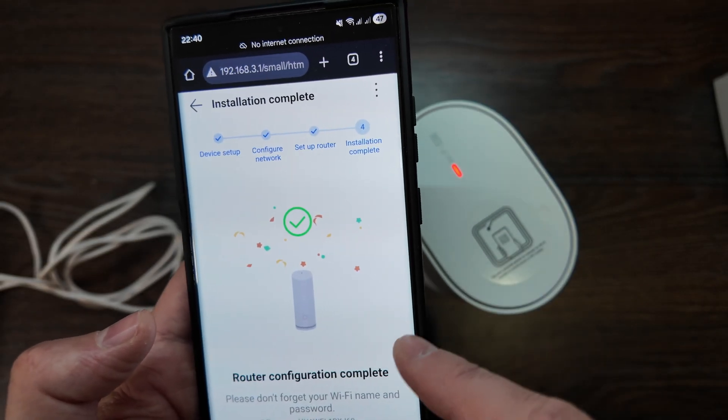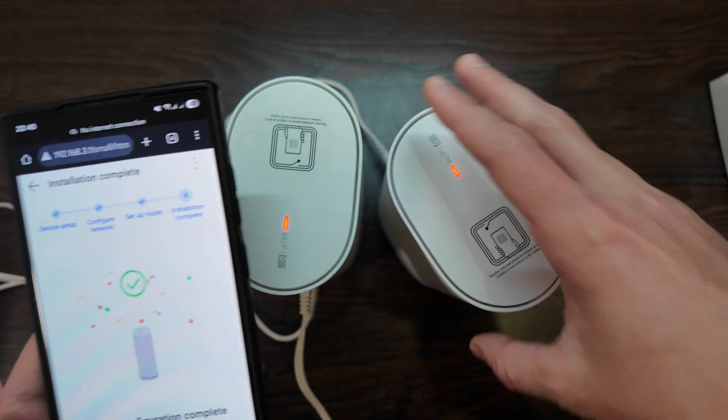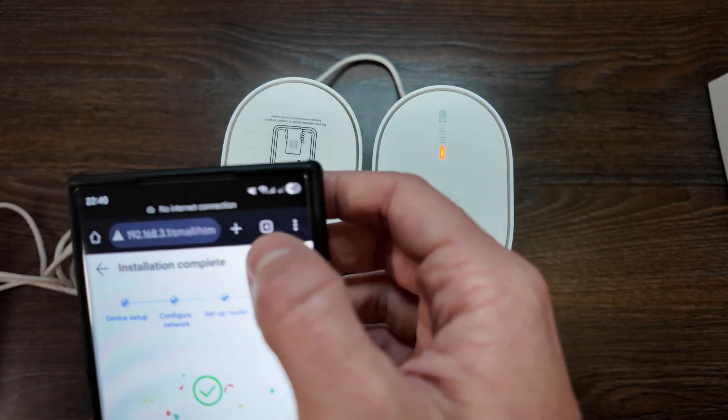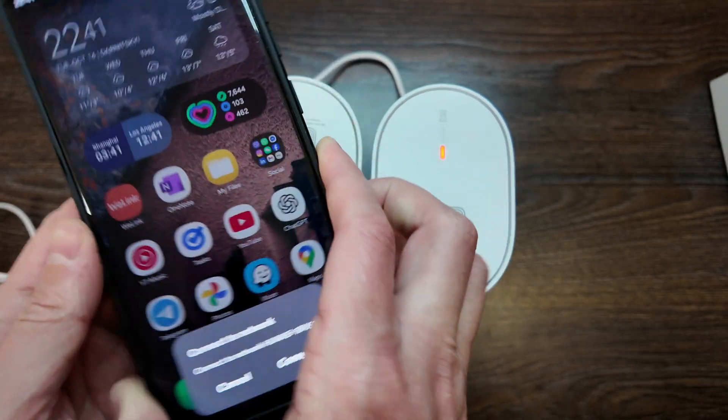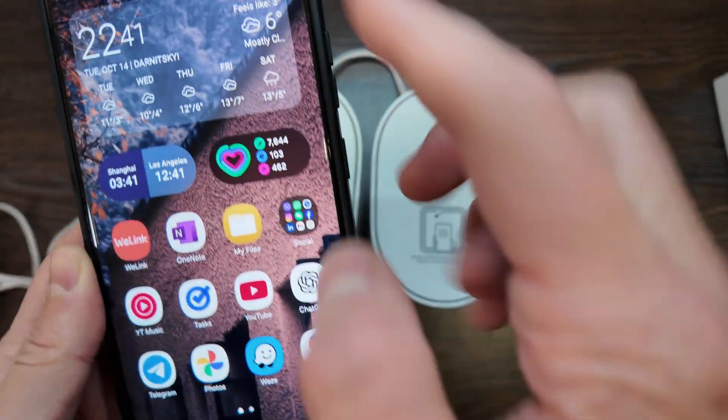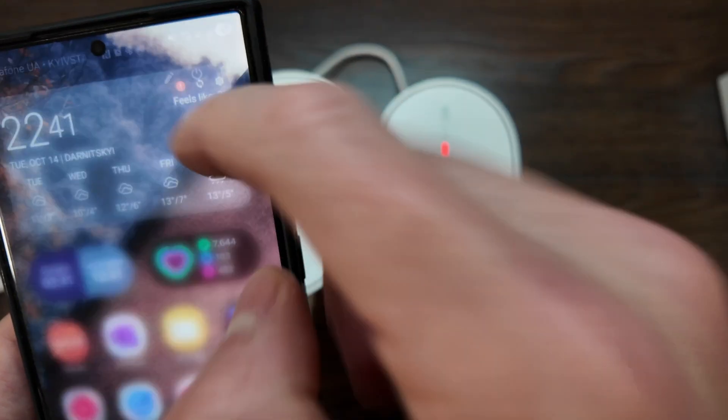Setup is complete. You can leave the screen now. After reconnecting, the new Wi-Fi name appears and it connects automatically — Wi-Fi 6 is active.